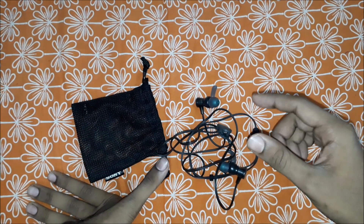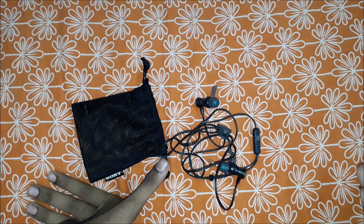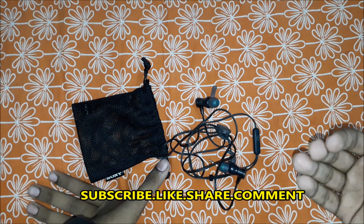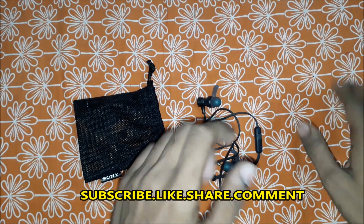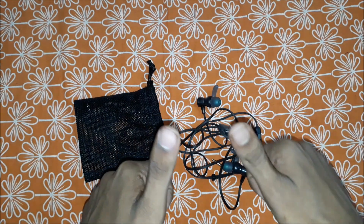So that's the quick pros and cons in my opinion. Guys, if you like my video, please like, share, comment, and don't forget to subscribe. Thanks for watching, bye!